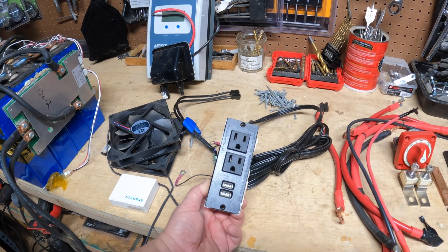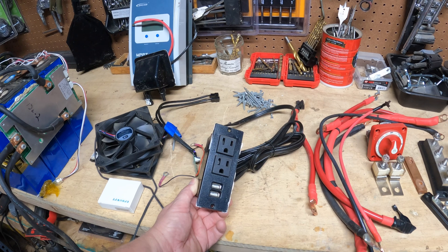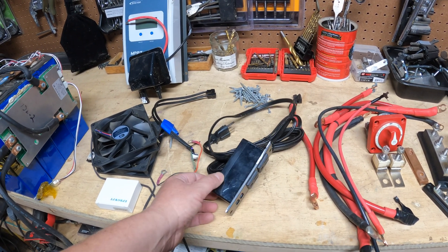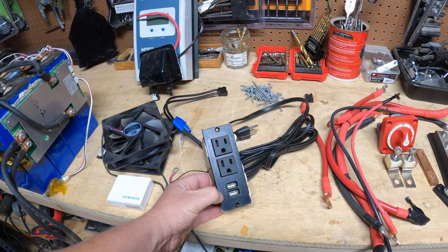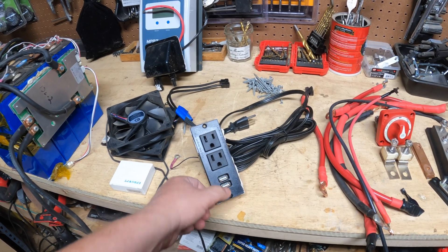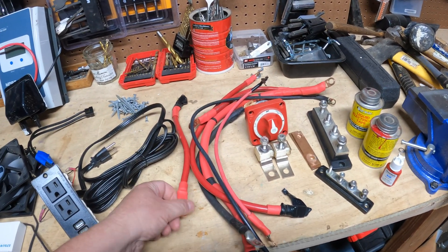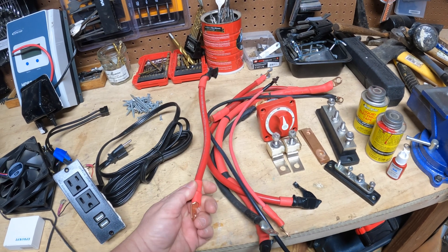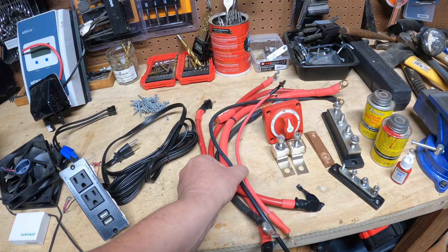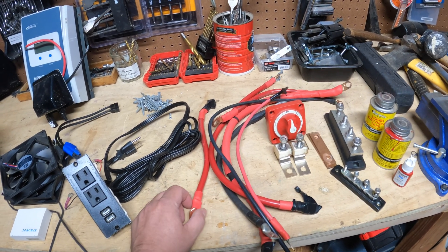This panel on the outside will let me plug in standard 120 volt receptacles. I may also run something for 240 — I'm not sure yet — but I'm definitely going to have 120 volt 20 amp circuits, and it also has some nice USB ports. Over here is overcurrent protection, switches, fuses, and wire. I'm going to be using a lot of 2 gauge wire, and some smaller wire — I think it's 8 gauge — for the charge controller. But most of it is 2 gauge or bigger.